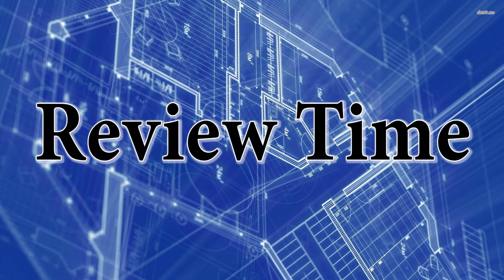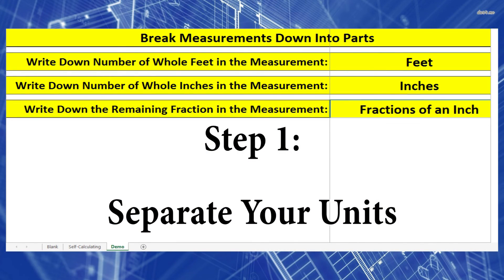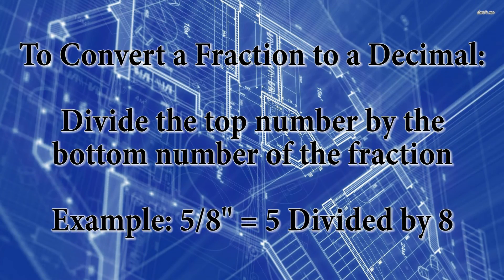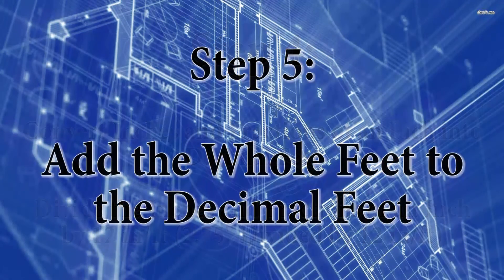Let's do some review. It's always good to keep your different units separate — write out your feet, inches, and fractions of an inch separately, because we do the math on each one differently. Always start with the fraction: take the top number divided by the bottom. Then add that decimal inches to your whole inches. Then divide by 12 inches per foot to get decimal feet. Finally, add any whole feet, and you'll have feet and decimal feet.